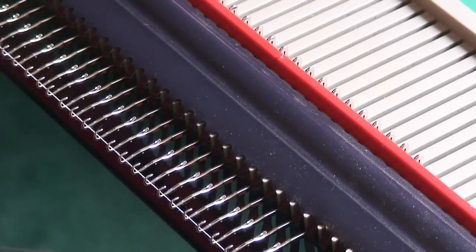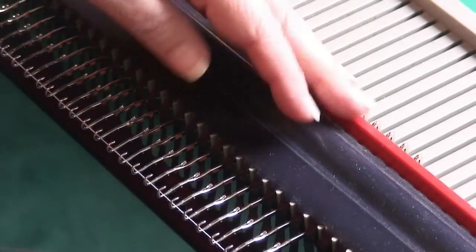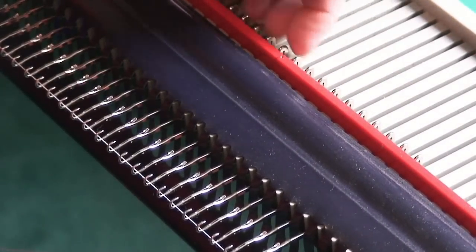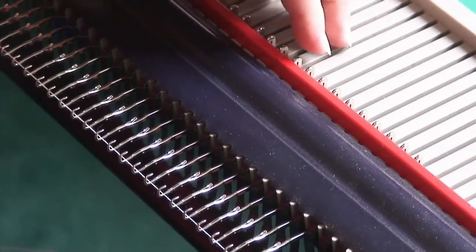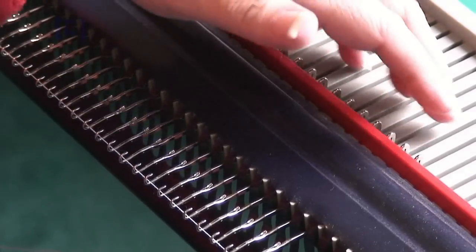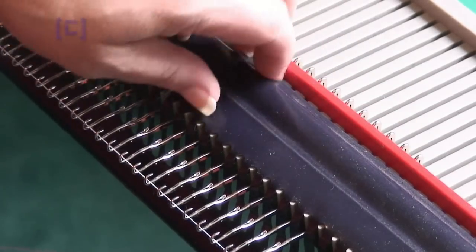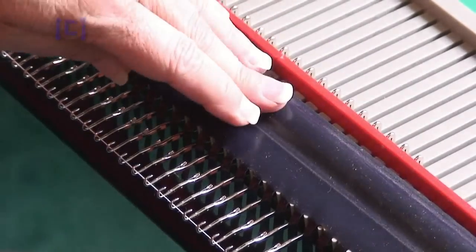To cast on with your Bond machine using the black hem, first bring out the needles to hold position. If you want to, you can put the green card behind the needles to hold them in place. Eventually you'll learn not to use those. Then take your black hem and hang it over the needles.